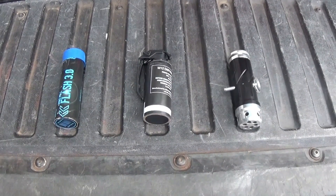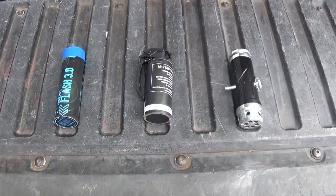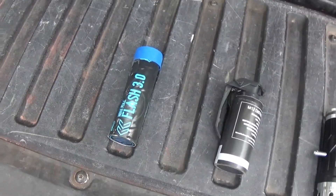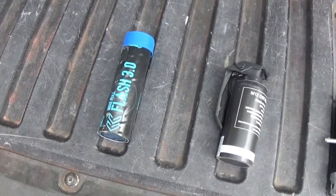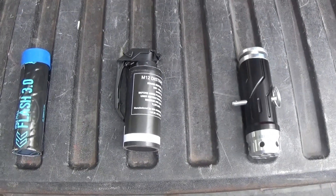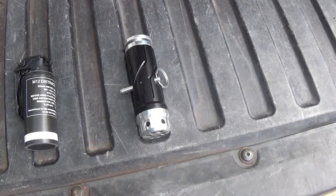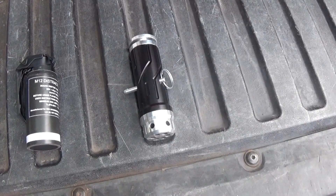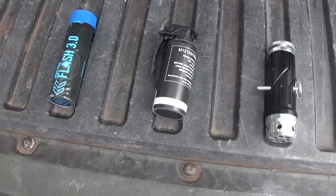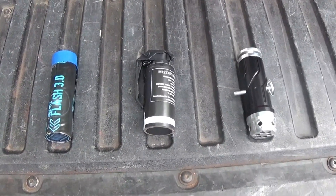Hey, Precision Pyro here. We're out in the countryside, friendly place, and we are testing some products. We're going to throw a couple Enola Gay Flash 3.0, a couple IWA Distraction Devices, and we're going to try some different primers and blanks through the Sabre 2.0 Reloadable Flash Bang. We're going to do them all side-by-side, and hopefully they perform well. We'll get them up for the holiday season.